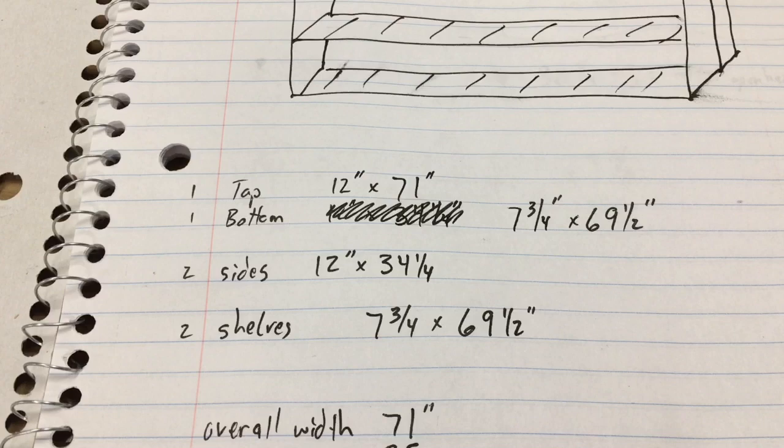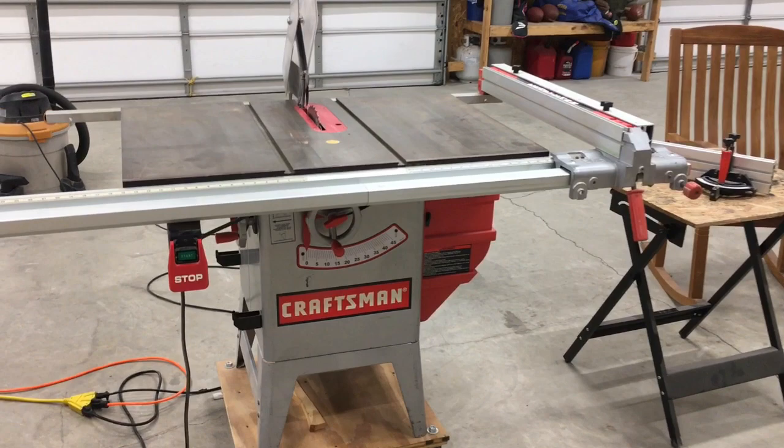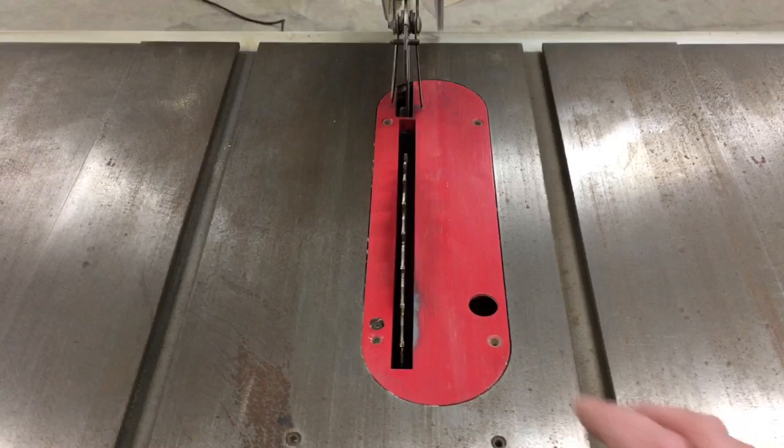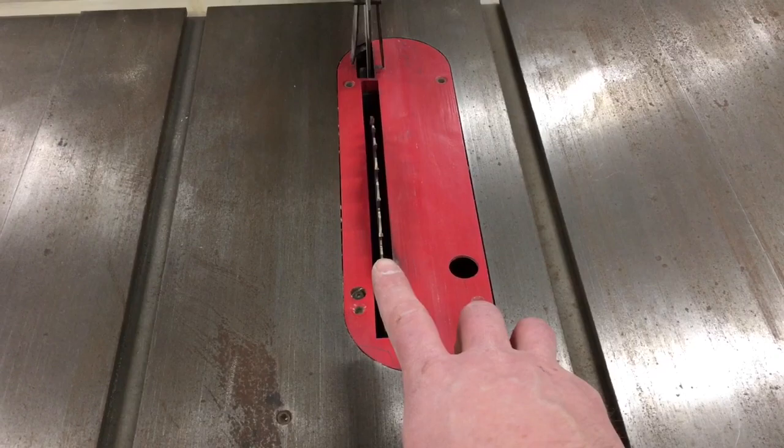We're going to set up the table saw and cut these pieces out. The first cut: I want to leave 71 inches, so 96 minus 71 is 25. But remember when cutting to an exact dimension you always want to account for the width of the blade — in this case the blade is an eighth of an inch wide, so I need to set my fence at 24 and 7/8.